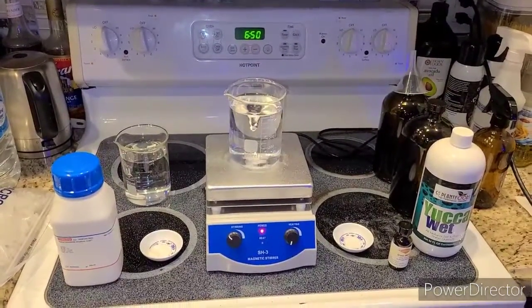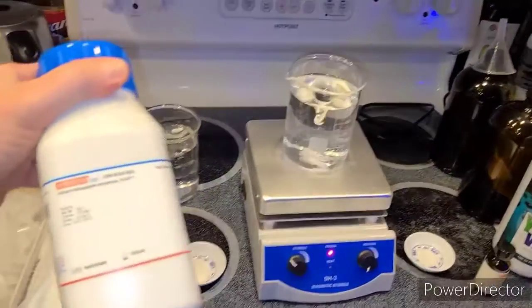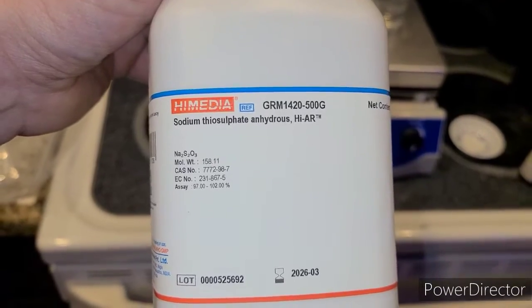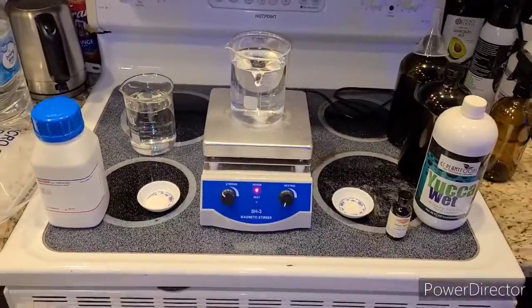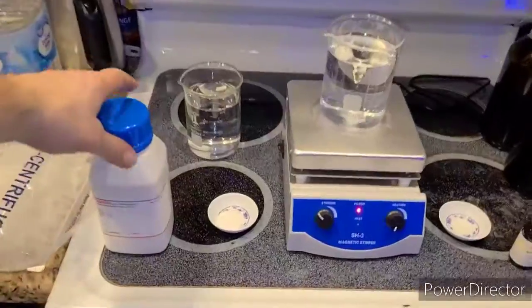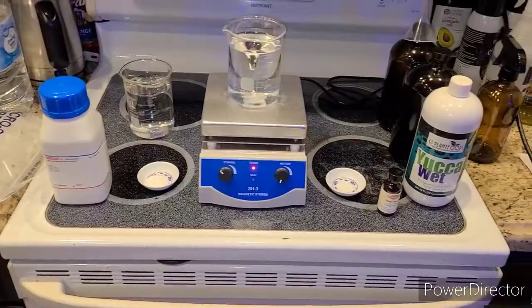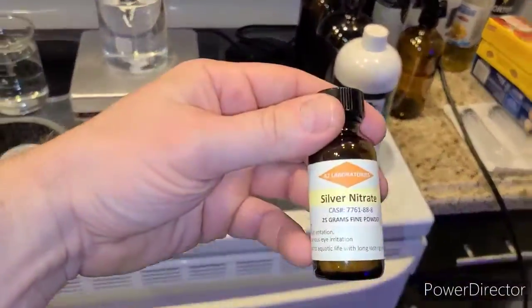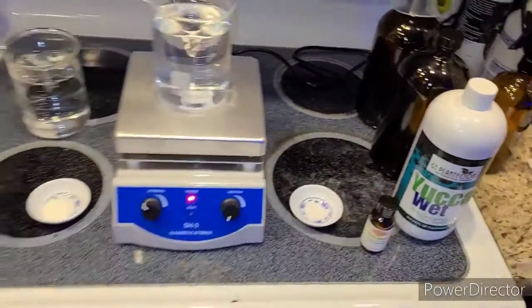Basically you're just mixing up some compounds, and these are all the materials you need right now: sodium thiosulfate — either anhydrous, which is what I got, or pentahydrate. The pentahydrate requires a slightly higher amount in the ratios, but both work fine. And you also need silver nitrate.